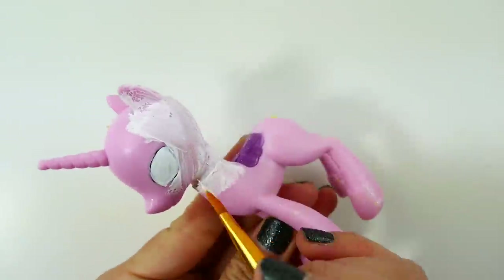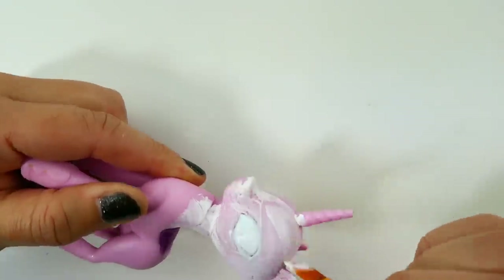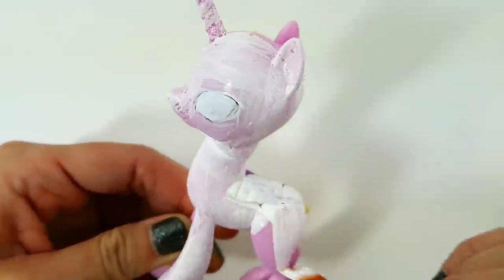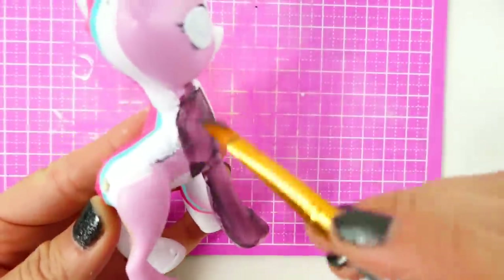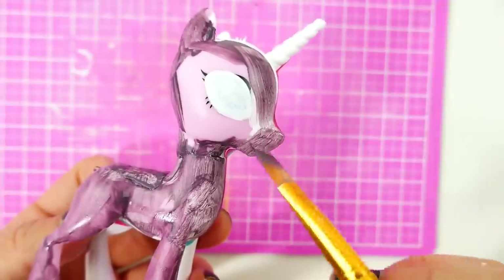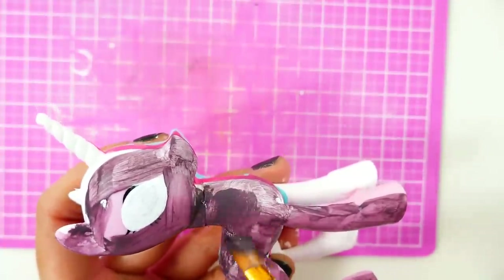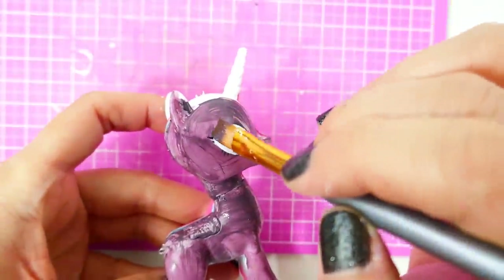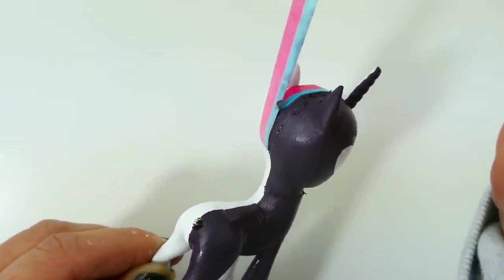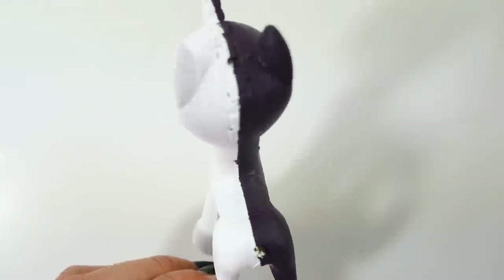We're now going to paint the right side of the pony - that's Rarity's side - white. For Nightmare Rarity, I'm going to paint her a very dark purple. After a few coats, this purple is actually going to look almost black. Now let's pull up the tape and we have a pretty neat line going right down the middle.